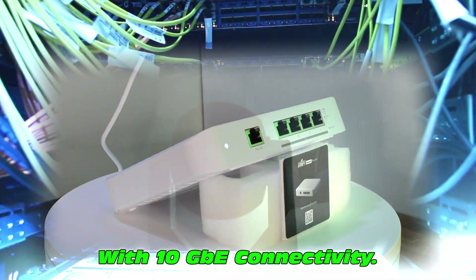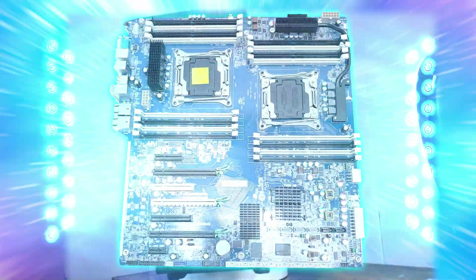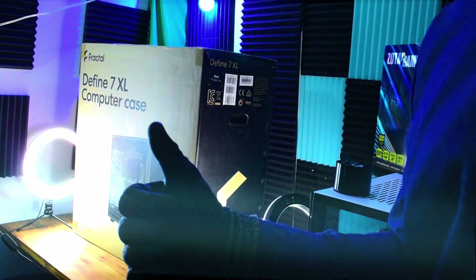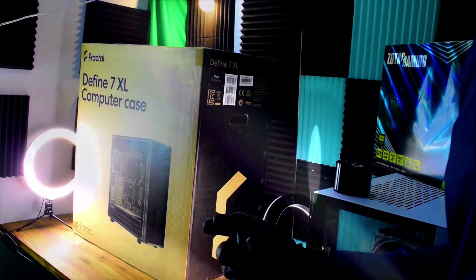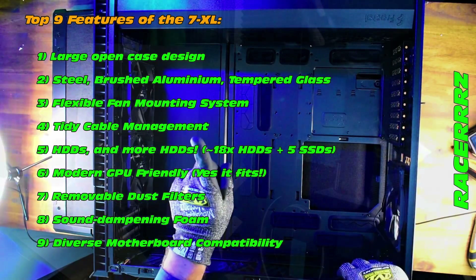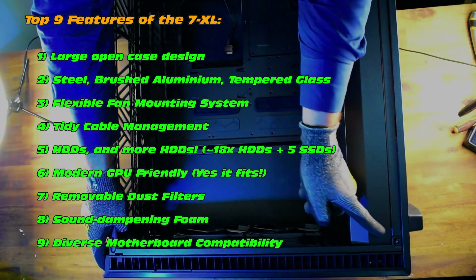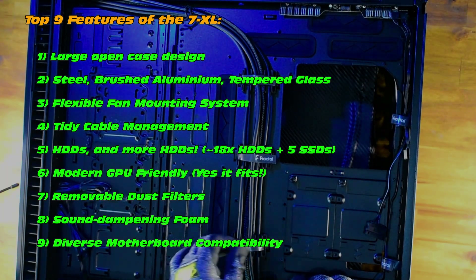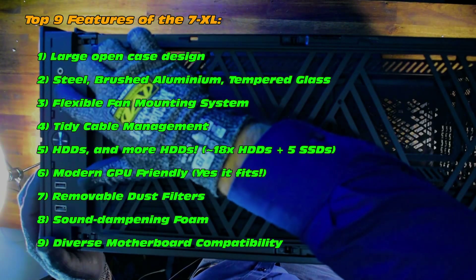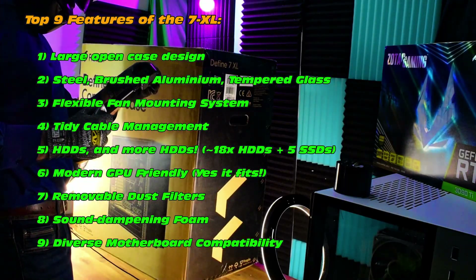We could even include 10 gigabit ethernet connectivity, not to mention a wide selection of motherboards — the Z440 is a good choice but there are others too. For now, let's get this case unboxed. I'll be your host, Racer Z. Check out some of the benefits: large open case design, steel construction, flexible fan mounting, lots of cable management, lots of hard drives, modern GPU friendly, removable dust filters, sound dampening, and diverse motherboard compatibility.